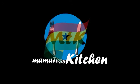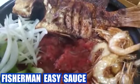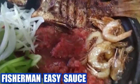Oh, darling, I appreciate your time. I'm a mother's kitty. Please, let's prepare Fisherman Easy Sauce. Fisherman Easy Sauce.